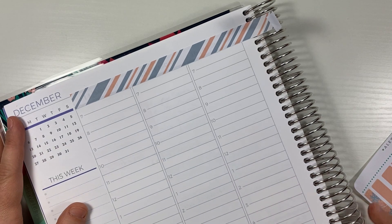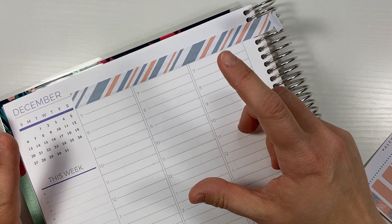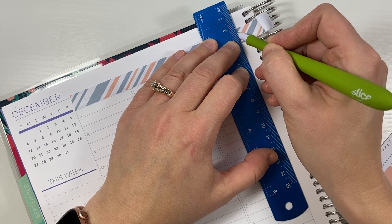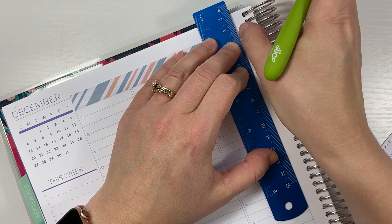Those little squares I have at the bottom fit really well in the notes area of my daily as well, so I plan on sticking them there too. Those are kind of the updates as far as the house declutter and maintenance going this week.